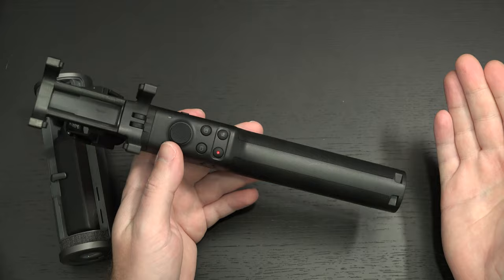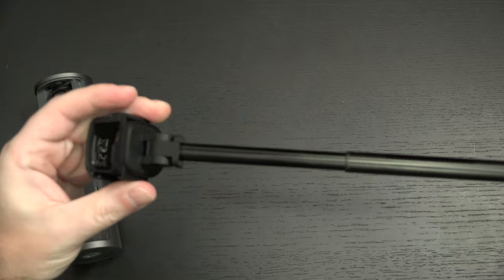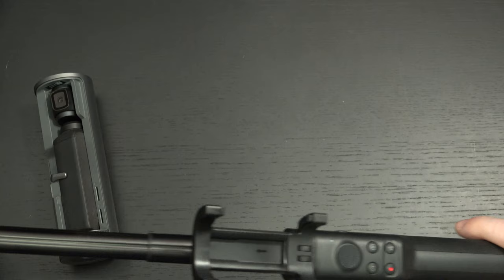The only thing a selfie stick does is give you the ability to take a selfie while holding a metal pole somewhere. So this extension rod — it's all plastic construction, by the way — it extends fairly far. I forget the actual measurement, but if I had to guess, like 30 inches. Fairly large, big enough that you're not picking it all up easily.